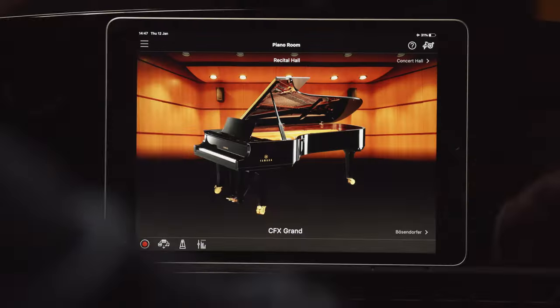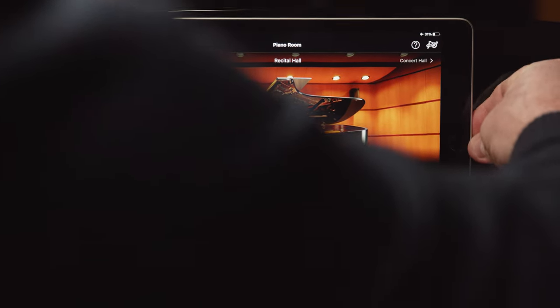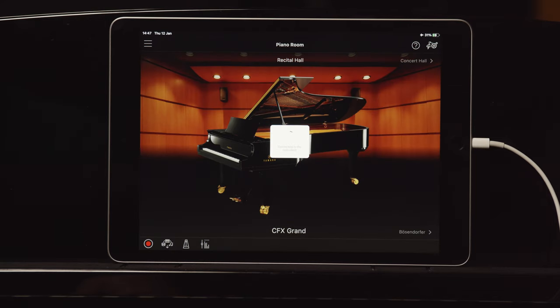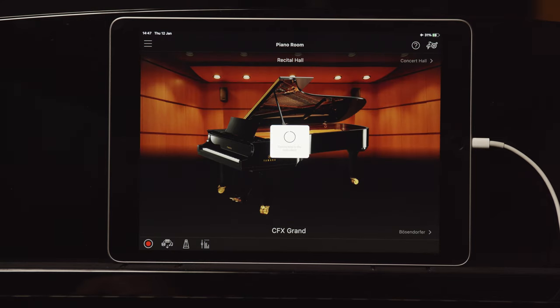Having downloaded the Smart Pianist app and opened it on your tablet, as soon as you connect the cable the piano automatically connects to the device all on its own — no need to do anything further. You'll see a connection message appear in the middle of the screen, and very soon after that, you're connected.